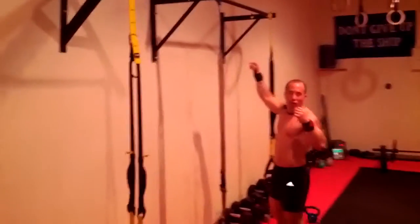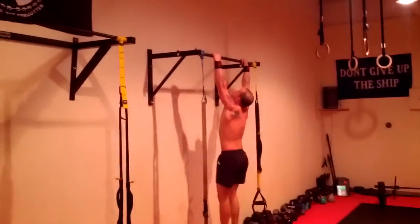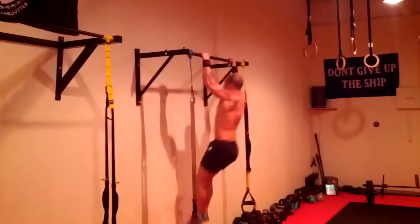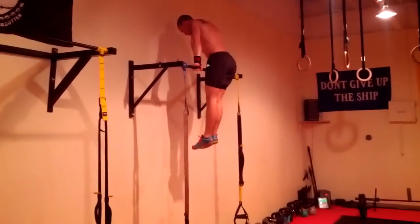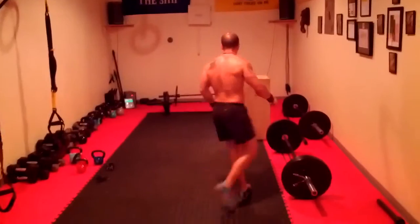We did that twice. Then jump to 5 muscle ups for the first round — we did that twice. So we worked 2 rounds of 5 here.